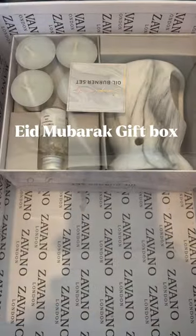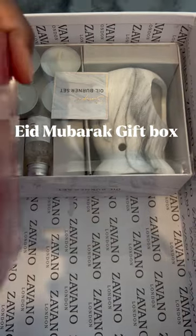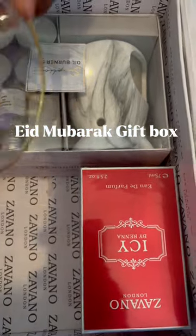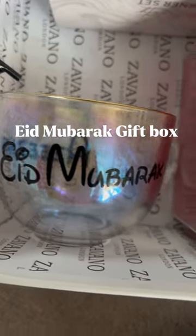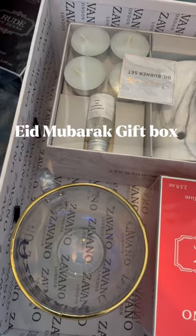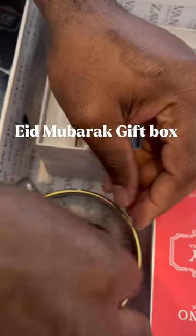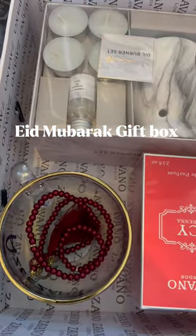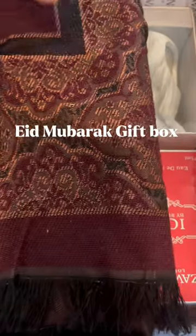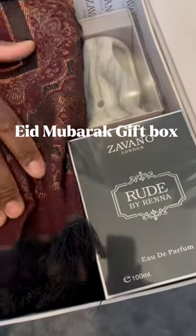This is what comes in our package set — the oil burner set. It comes with Icy by Rena. You can actually choose the type of perfume you want. It comes with an Eid Mubarak mug for your loved one, a gift box for your loved ones, and a prayer mat. How beautiful is this? So there you go, this is what you will get.